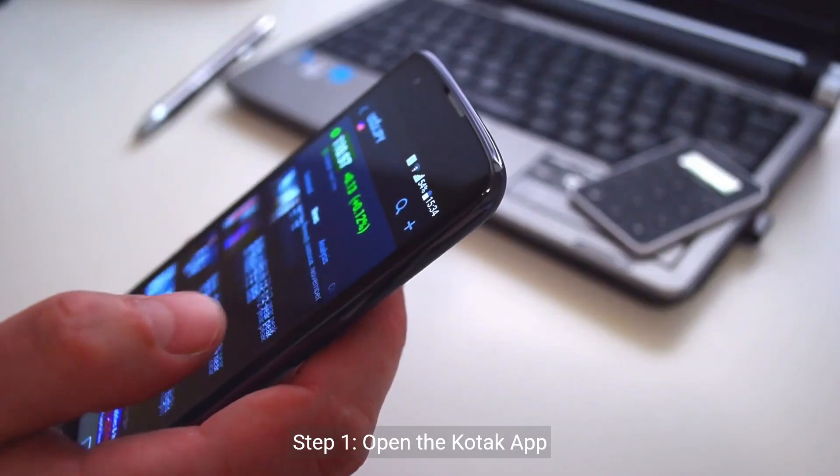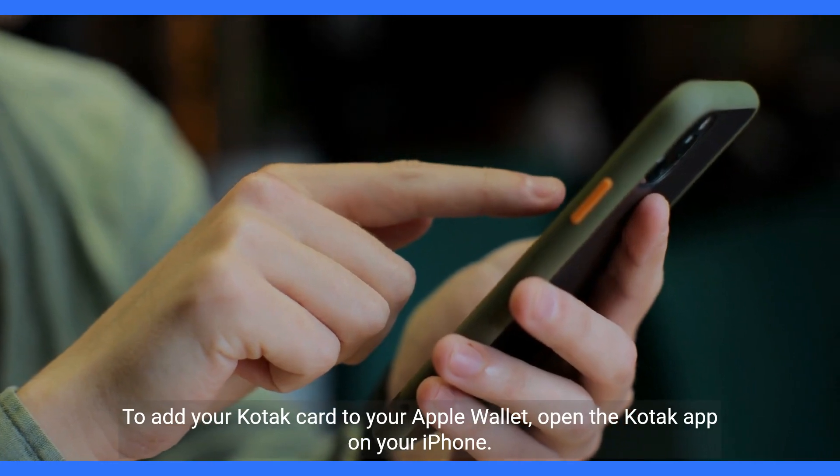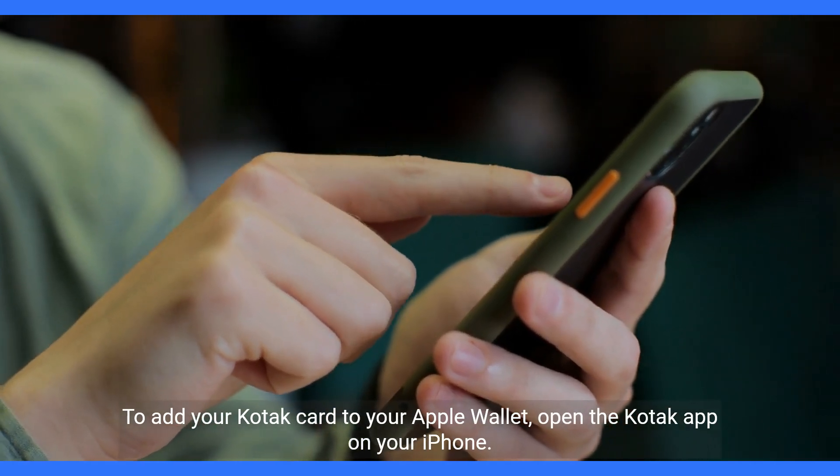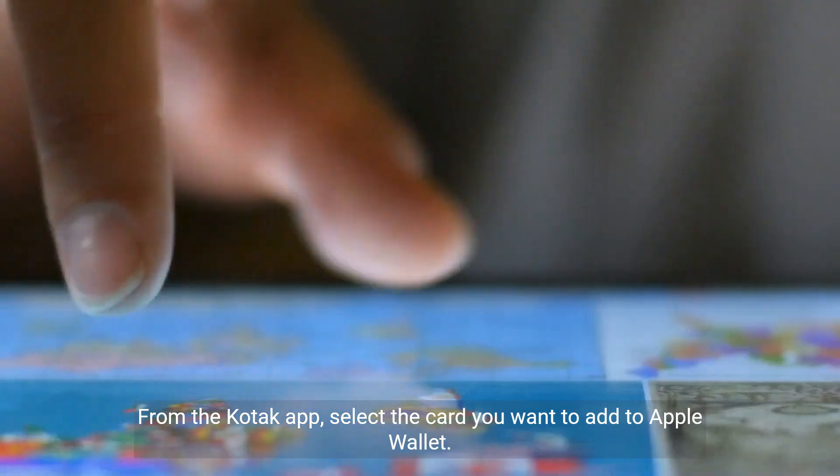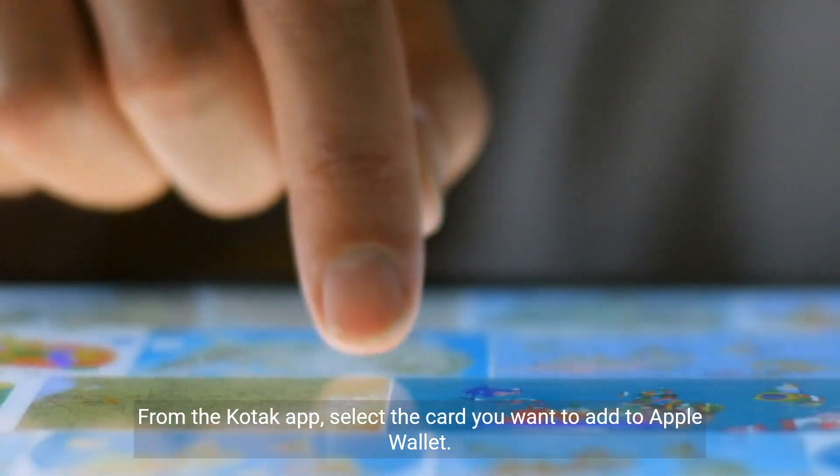Step 1: Open the Kodak app. To add your Kodak card to your Apple Wallet, open the Kodak app on your iPhone. Step 2: Select your card. From the Kodak app, select the card you want to add to Apple Wallet.